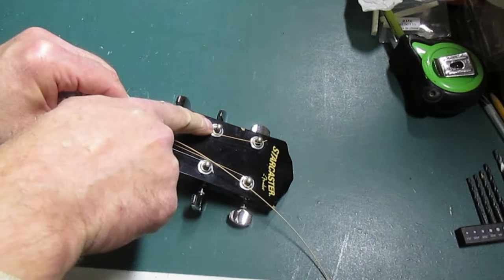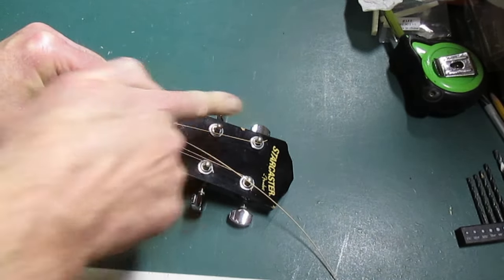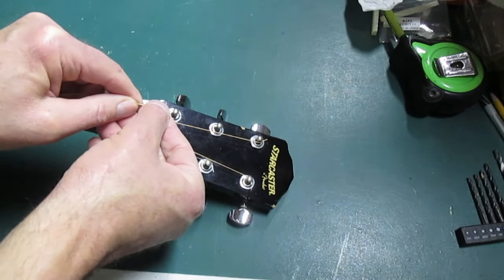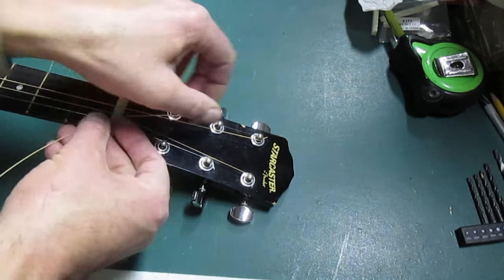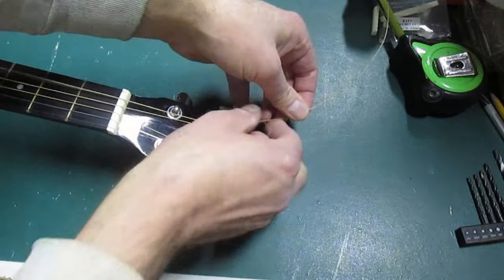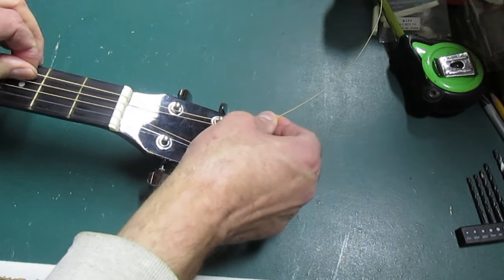I've got the hole on this side so I can run the string through that way. Just put that string through the hole, run it through, and I'm doing the luthier's knot.